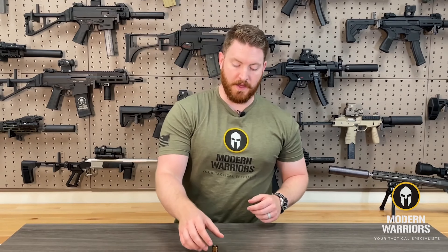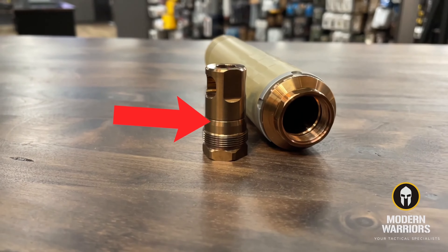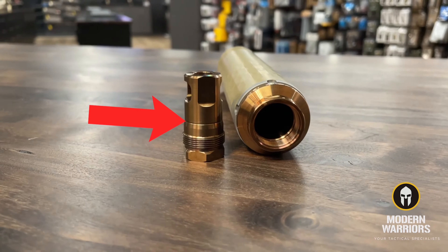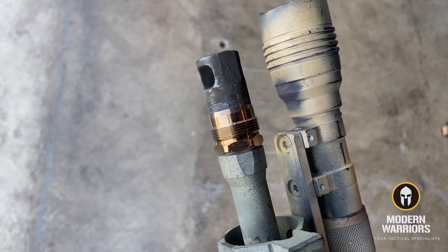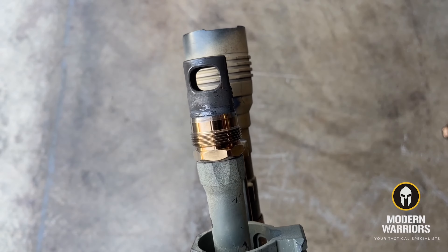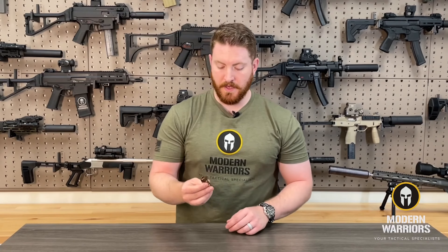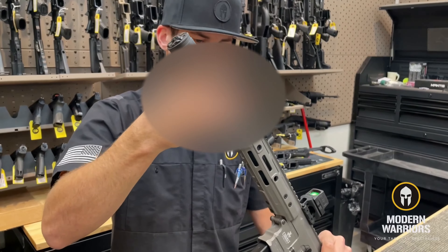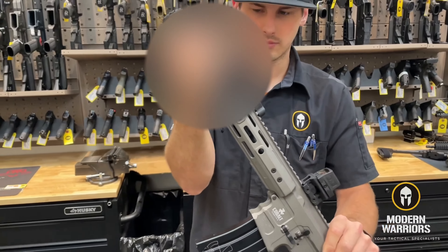The Reardon muzzle devices share a lot of similarities with the Q Cherry Bomb. Like the Q Cherry Bomb, they have a taper before the threads which, when you mount your suppressor and tighten it down properly, does an excellent job of preventing carbon from getting onto the threads and helps prevent carbon lock. Another benefit of that taper is it consistently aligns the suppressor to the muzzle device, giving you an accurate return to zero every time you take the suppressor on and off your gun.